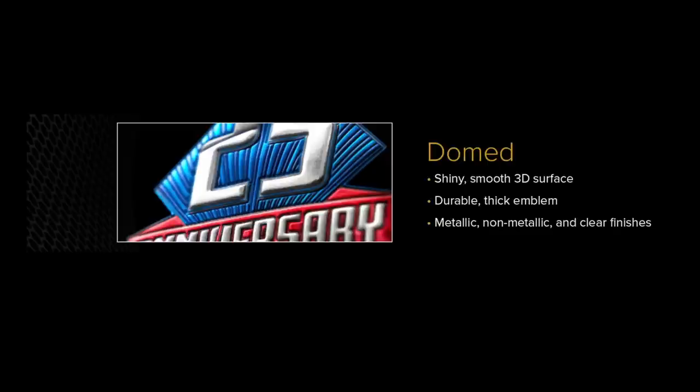We also have domed, which has more of a shiny, smooth 3D surface with rounded corners. It's a little thicker and has a little more rise, so it stands off the hat just a bit more. Both the textured and domed finishes are available in metallic, non-metallic, or clear. Non-metallic gives you base colors; metallic gives you that shiny look. Clear is see-through and gives a sort of wet appearance onto a dark color when applied — a pretty neat finish.